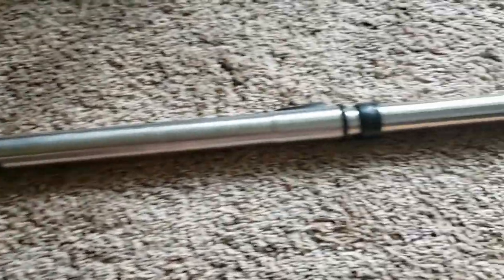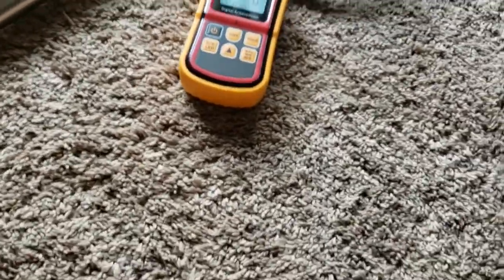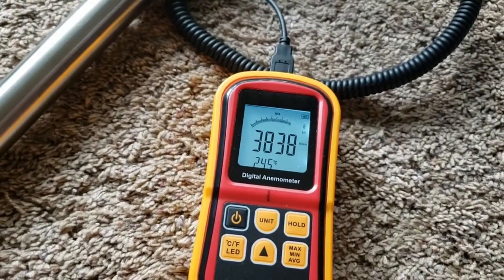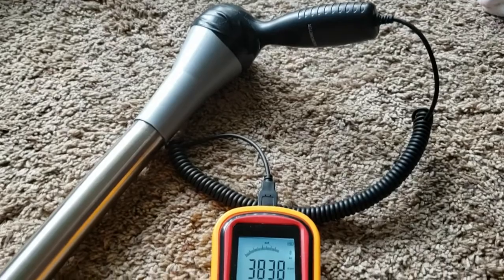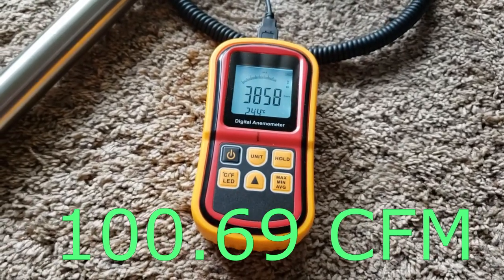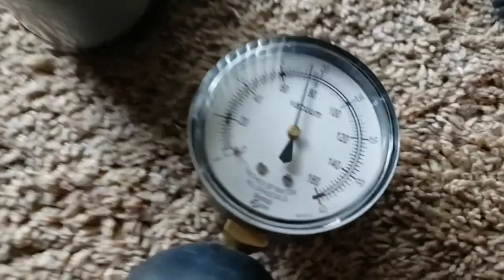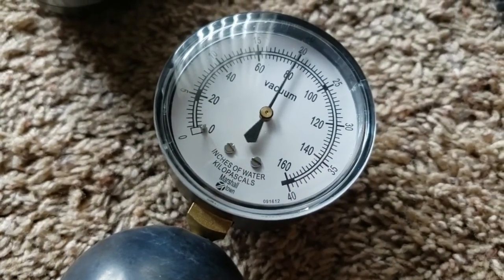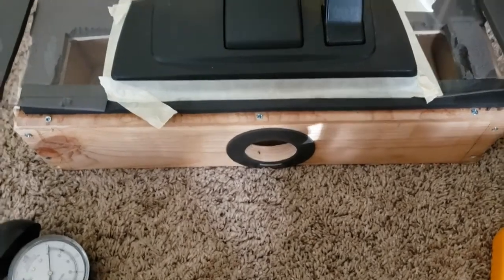Now we've got the wands attached, so we'll run the test again. I've decided to leave the telescopic portion collapsed — it really doesn't add too much length. Maybe a very slight drop in suction because it seems like the minimum point of the needle has gone back to about 78, but that's still pretty good.